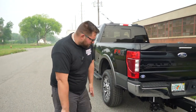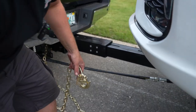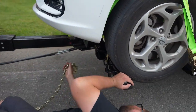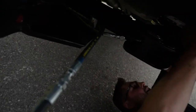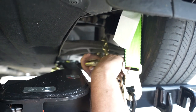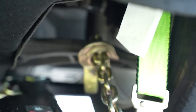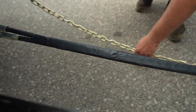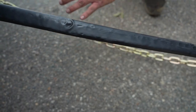Now we're going to move to the safety chains. Get the chains out long enough so they can reach the chaining point, which is going to be this A-arm. Crawl under here and loop around the A-arm — boom. Then pull it tight. This is the perfect amount of slack you want in your chains: just about touching the ground.